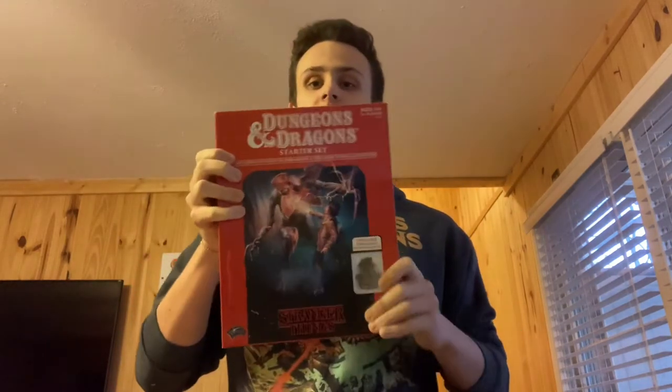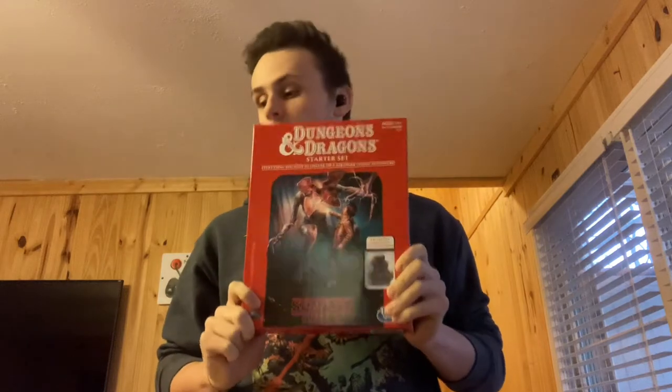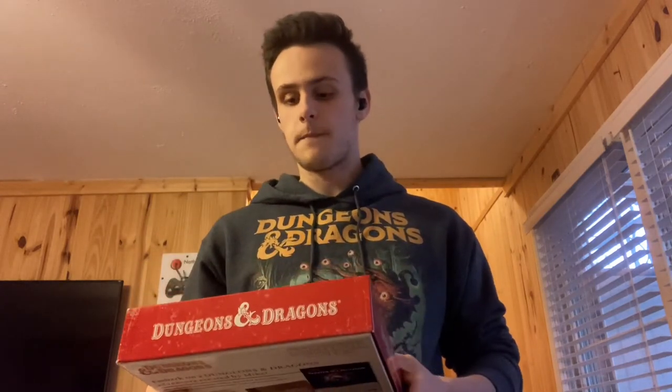Alright, what is going on guys? It's Dude12345 bringing you a very different kind of video — this is me, it's in person, you guys are actually getting to see me. We're still kind of in the time of COVID. Today we're doing a review of the Dungeons & Dragons Stranger Things Starter Set, which is one of four starter sets Wizards of the Coast has released, and the first one that I actually played through — my and my players' introduction to D&D 5e. We chose to play this one because it was the shortest.